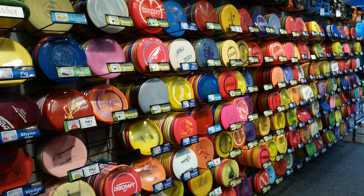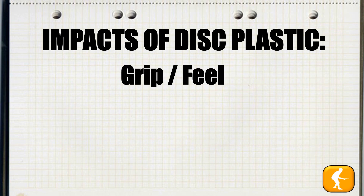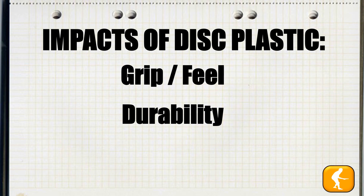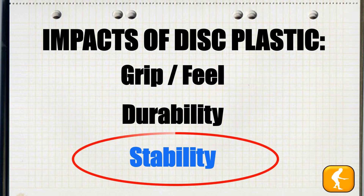There are dozens and dozens of proprietary plastic blends on the market that each have different looks, but what are the impacts of the disc plastics on the disc? Certainly the grip and the feel, the durability of the disc, but one thing that people don't often speak of is the impact on stability. This is what we're going to be focusing on today, as well as how that relates to the durability of the disc.